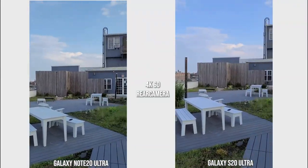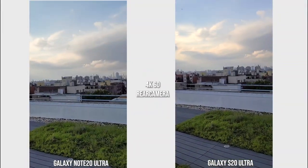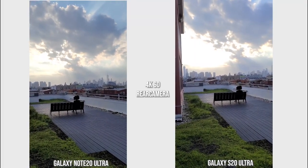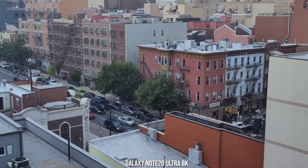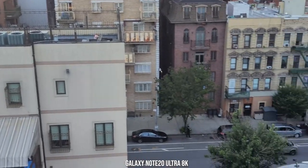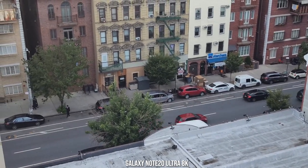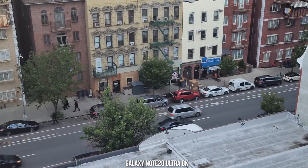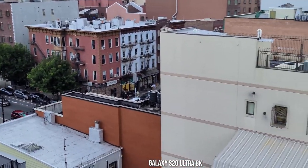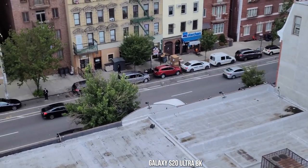Stabilization on both cameras looks pretty solid and you'll enjoy using either for recording video. But the dynamic range on the Galaxy Note 20 Ultra is just a little bit better than the S20 Ultra — especially looking at the clouds, cloud texture, and the grass. Both shoot 8K at 24 frames per second and you can't really tell the difference between them in 8K. It's best done stationary on a tripod rather than free-handing.